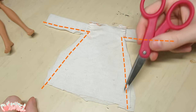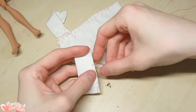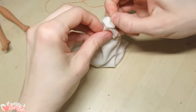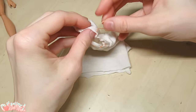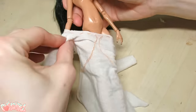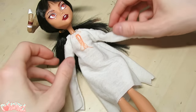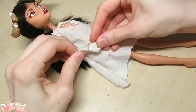Sew the side seam. Because this is knit fabric, we don't have to finish the edge, which is a plus. Turn it inside out to see our finished shirt. I take a gathered stitch around the neckline so we can tighten the fit once it's on the doll.